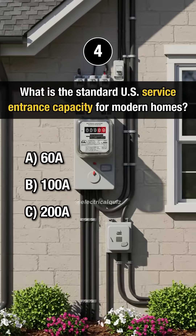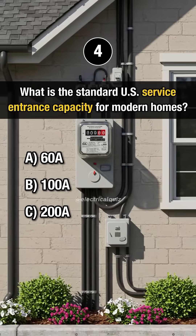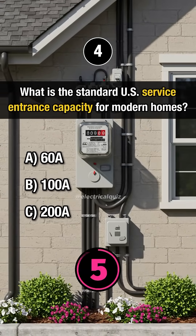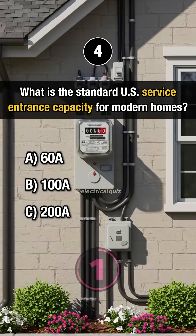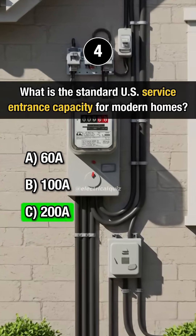Question 4. What is the standard U.S. service entrance capacity for modern homes? Answer C: 200 amps.